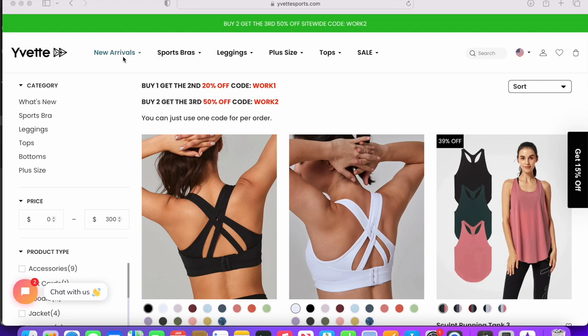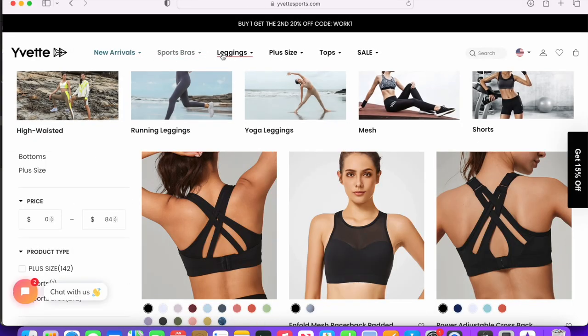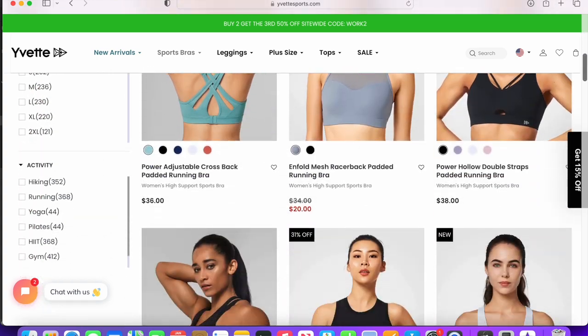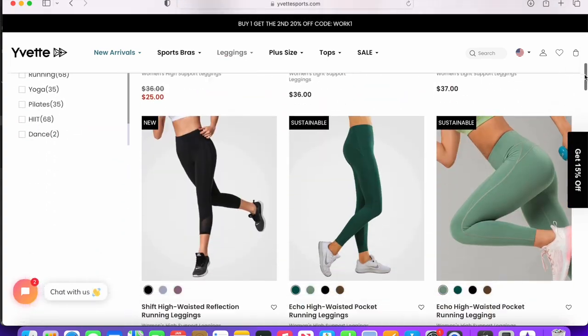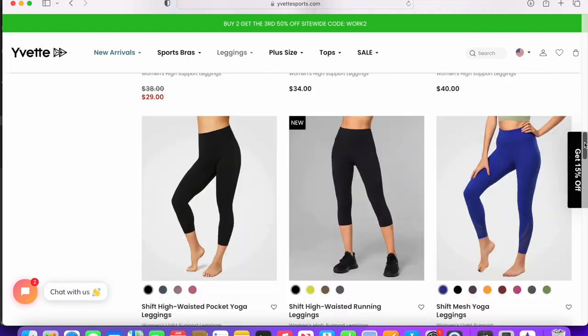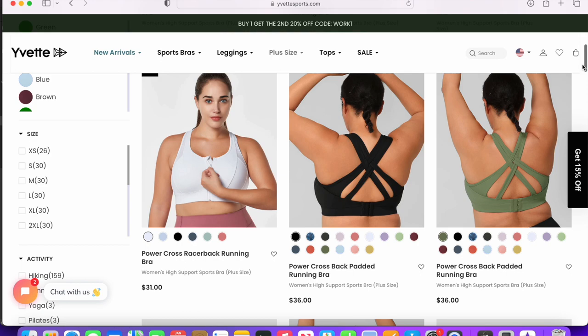Those of you who have been rocking with me for about a year or more know that I've worked with Yvette Sports before. I thought it would be a good idea to come back and tell you what I think about wearing their clothes for a year — a year of wearing them, working out with them, washing them, all that good stuff.